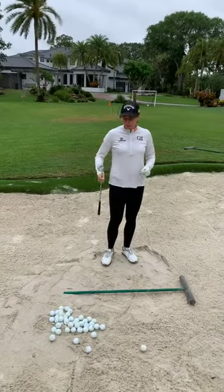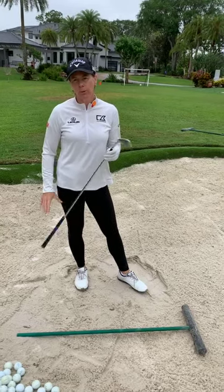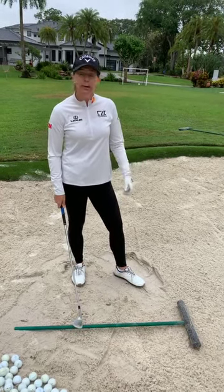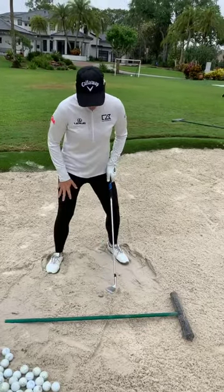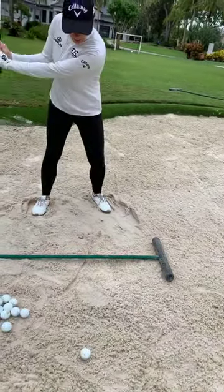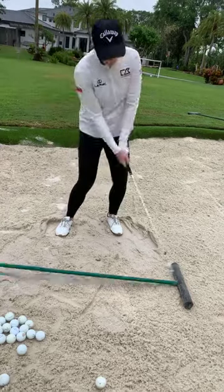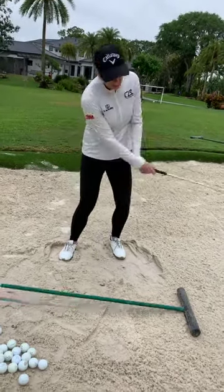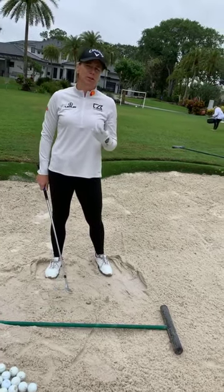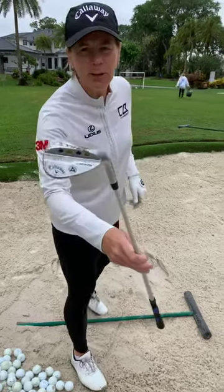We're back in the bunker. We talked about using the bounce — the trailing edge — to help you. Here's a cool drill you can do even if you don't have a bunker nearby, just using a rake. Sit up, knees down, hands low, and really feel like the club is bouncing and skipping through the grass. When you swing, follow through and keep the right hand open — you do not want to turn the wrists over. Just bounce, bounce. I love this drill because you can see it, hear it, and feel it. The trailing edge is being hit first.